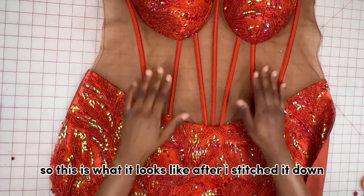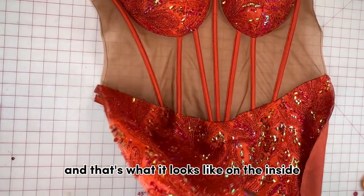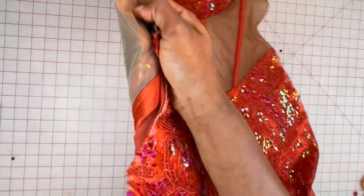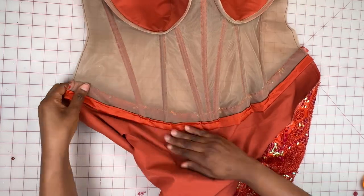This is what it looks like after stitching and pressing — that's what it looks like on the inside as well as from the back.